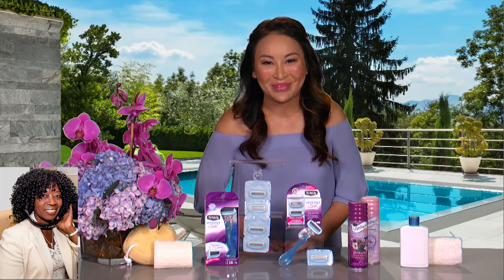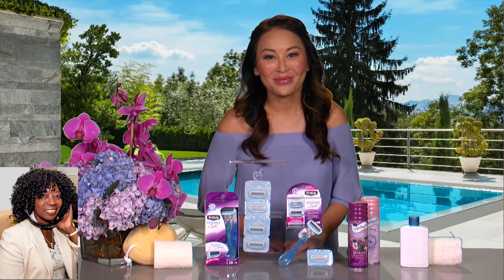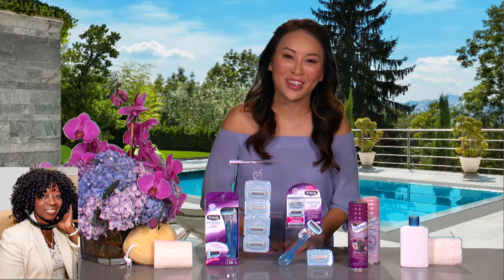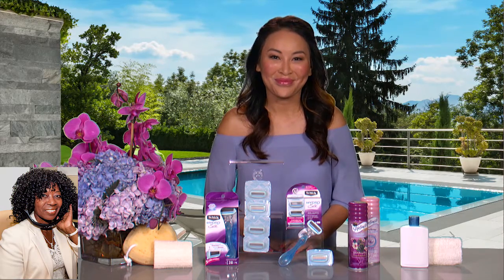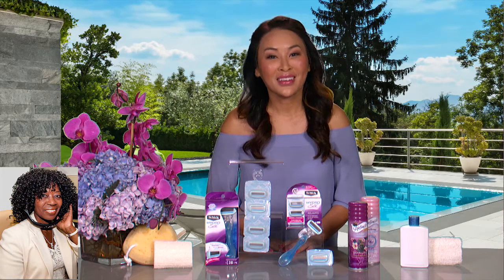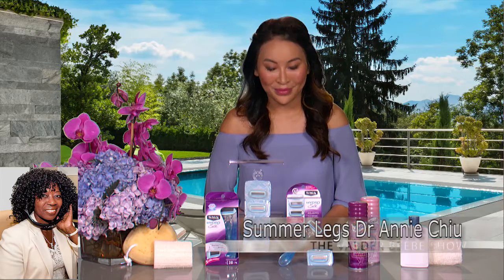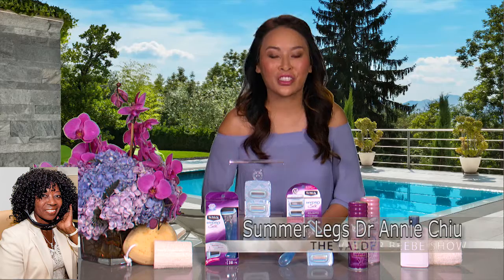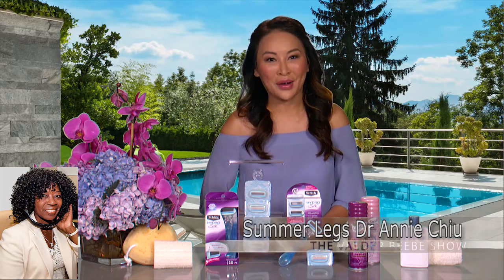Those are probably my good three tips. Thank you, doctor. What kind of doctor are you, a dermatologist? I am a dermatologist. I practice cosmetic and general dermatology. Well, I think that's great advice. Is there a place online where my audience can go in case they don't remember the tips? Absolutely. You can get this and even more skin tips on Schick.com and Skintimate.com.